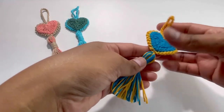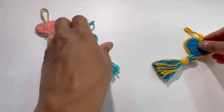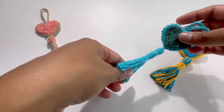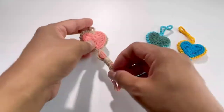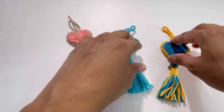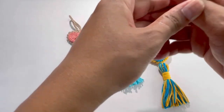Here it is — the keychain is ready! You can also have the tassel in a single color if you prefer. I hope you like today's tutorial. If you did, please like, share, and comment on my videos, and please subscribe to my channel. I'll see you in the next video — till then, bye!